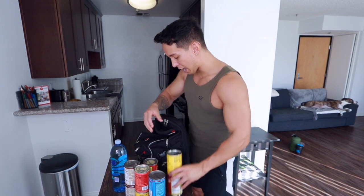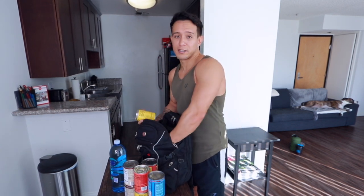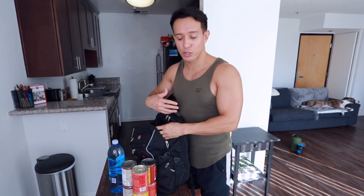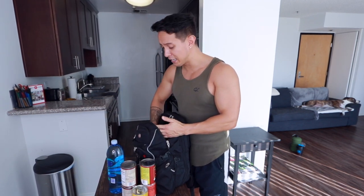A lot of us have a backpack, and most of us probably at this point have canned food and or bottles of water. So if you just take the backpack and add as many cans as you feel is necessary — this is something you can experiment with, and it's also something that you can add more to over time or take away as needed. I will show you a bunch of exercises that you can do using a weighted backpack.